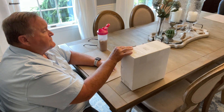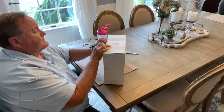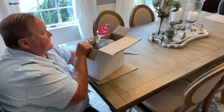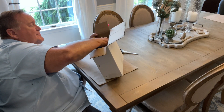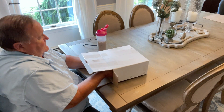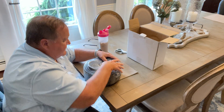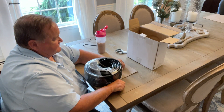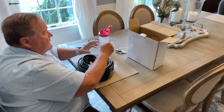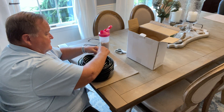I have something interesting here that I want to share with you that I bought. I'm going to open it up and we're going to go through it a little bit so you can see what I have. I haven't unboxed this yet. I have a little kit here, and what this is — this is for my power washer, to unclog drain lines. So I'm going to show you what I've got here.